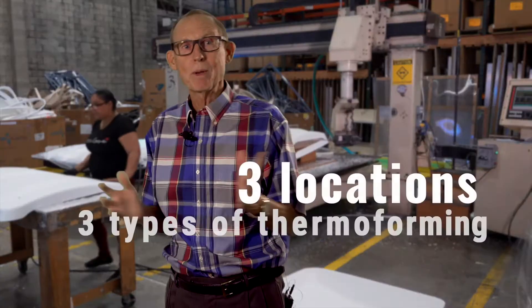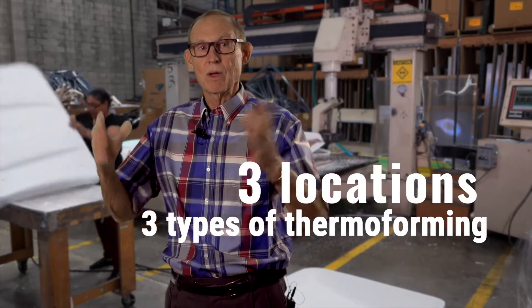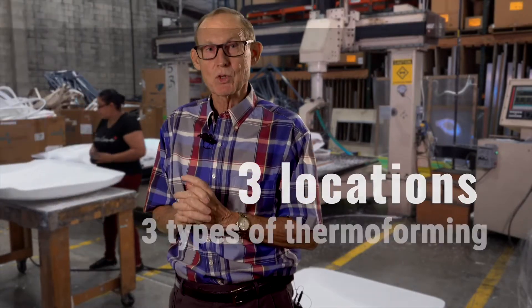Not all thermoforming machines are the same. We've got three different locations and three different kinds of thermoforming machines. We tell people all the time: if we can't help you, if it's not a vacuum or pressure formed part, we'll let you know where it needs to go — we'll let you know we're not the right fit. That's why I want you to talk to Steven, get into our facility, and let's have a conversation about your process, your product, your company, and how we can help you move forward. Every project starts with good communication.